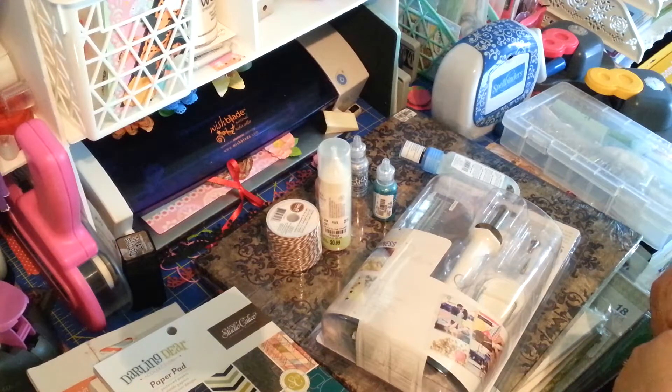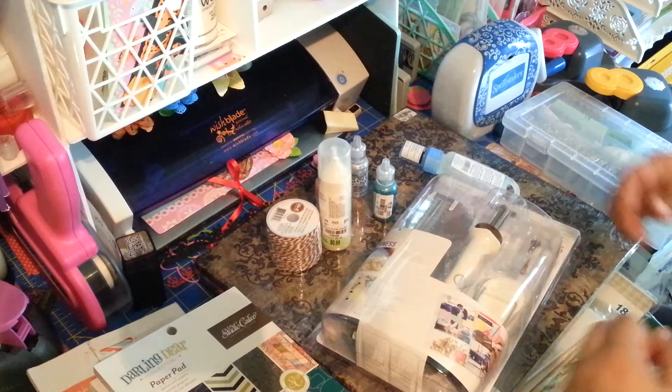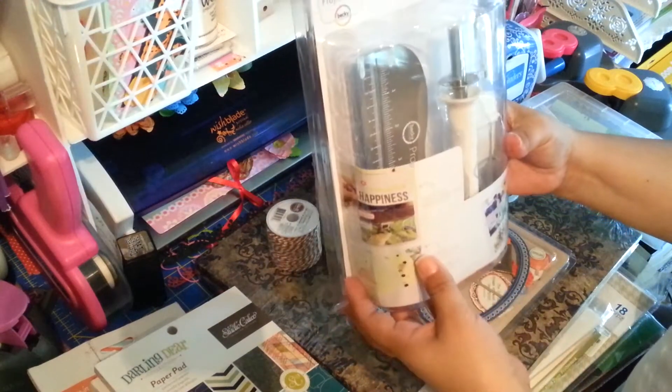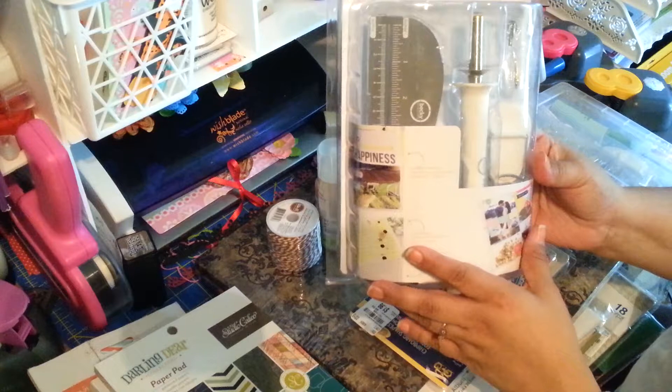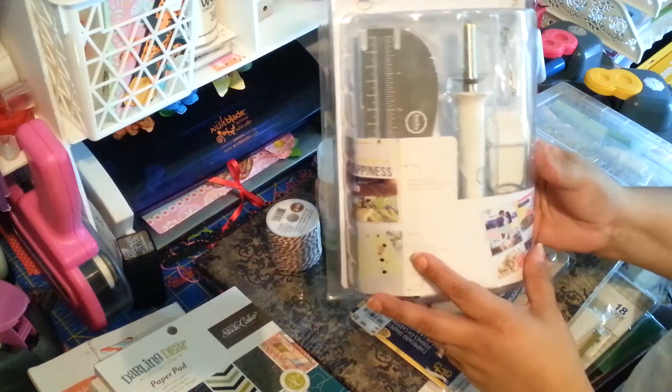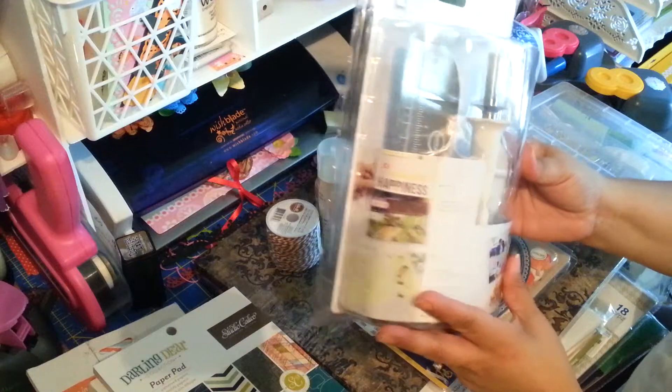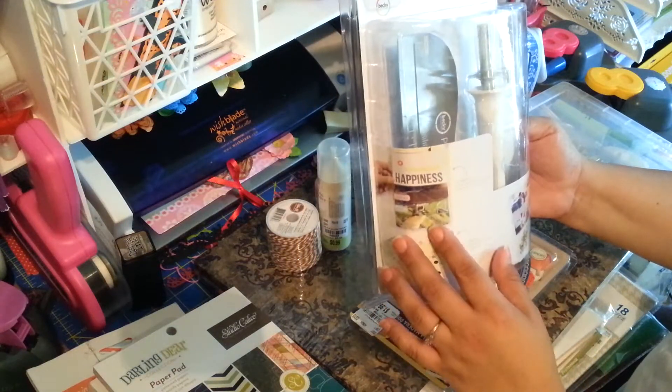Hi, we're going to do our first video and it's a haul video. We actually got this at Michael's. We were originally looking for the We Are Memory Keepers fuse, but we can't find it in our town, so we got Project Life, this fuse thing.